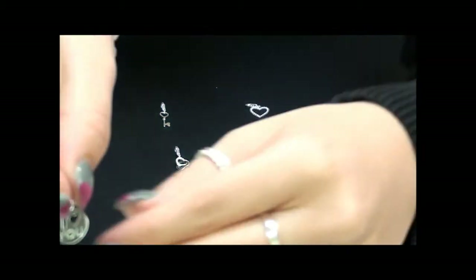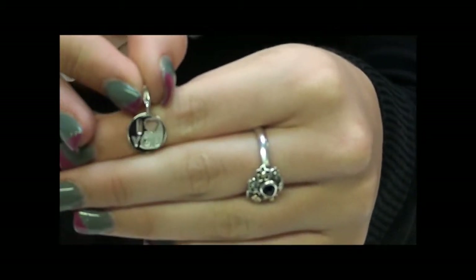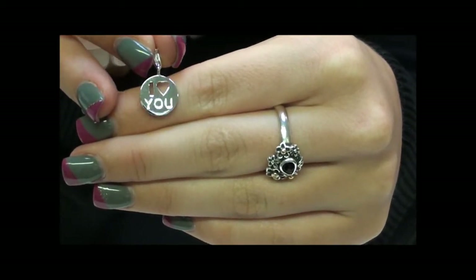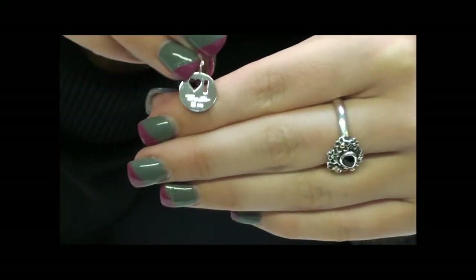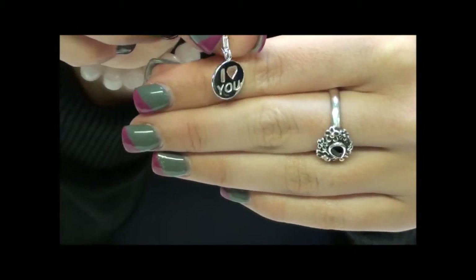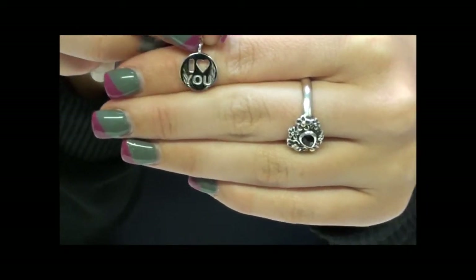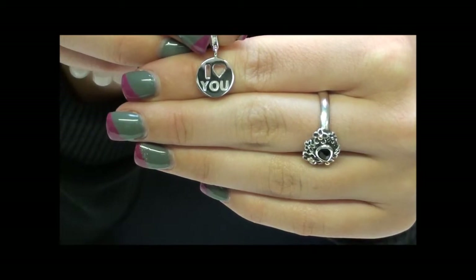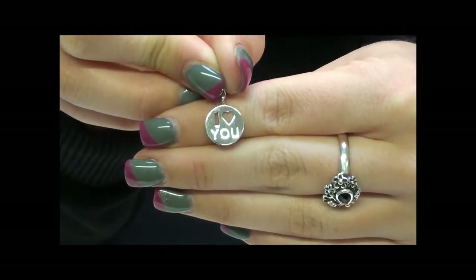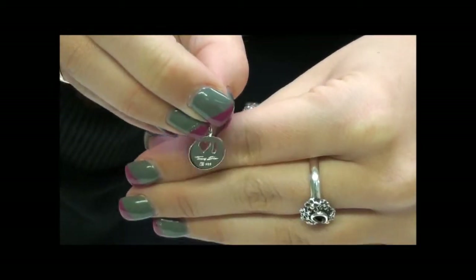Next we have a little disc that has the eye and the heart cut out with the U engraved into it. It just has your Thomas Sabo logo on the back. All these charms are made from stunning 925 sterling silver, which means they will blend flawlessly into any other colour themes you have going throughout your bracelet. It's really shiny and really classic.